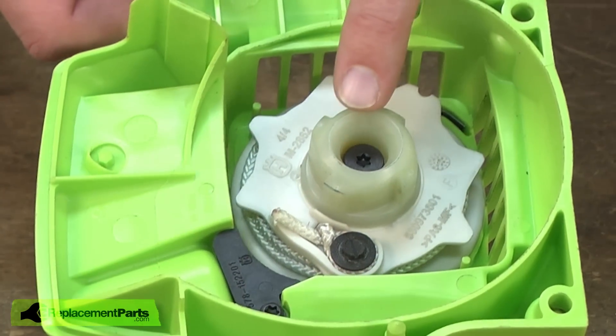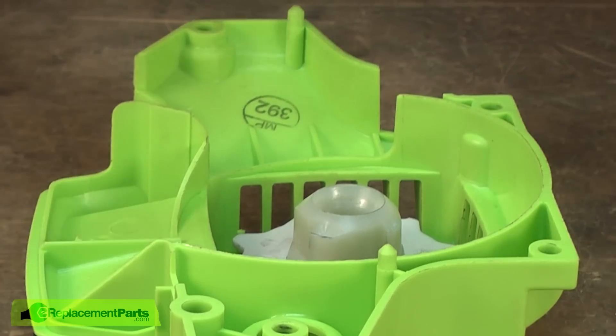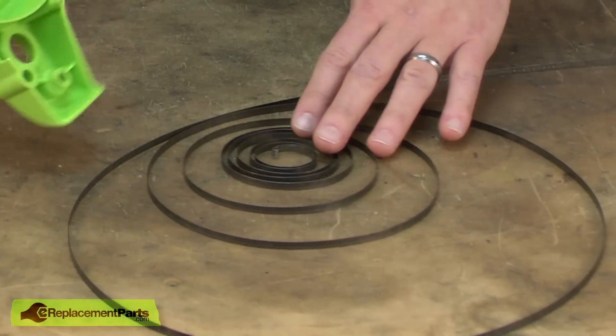If I remove the central screw and started taking the starter apart without doing that, the spring being under tension would come flying out of the starter housing and it can be quite dangerous.